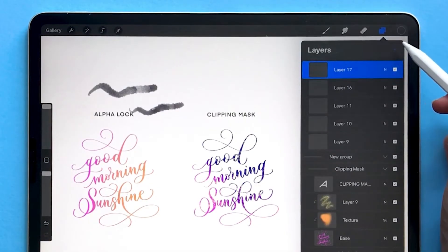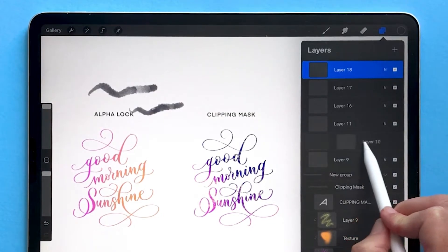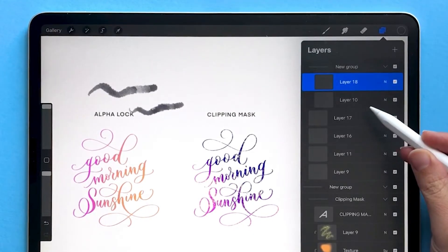Just a note: your layers don't have to be next to each other to group them. So if you want to group layer 18 with layer 10, you can choose both of them and group them, and it will just move layer 10 up to where layer 18 is.